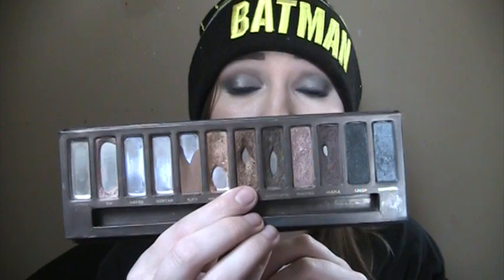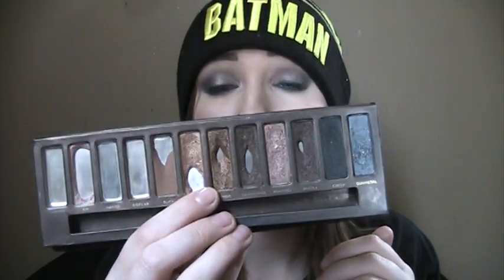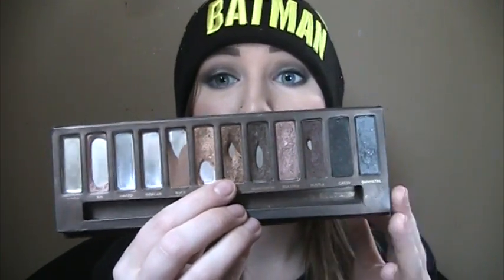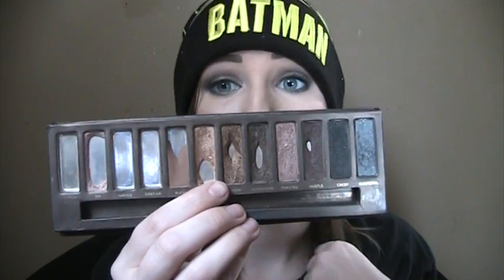I don't have as much pan showing on Smog — I have more than I did last month, but it's not as much as Half Baked. So I have a feeling that Smog is going to stick around a little while after Half Baked. But if I could finish these two within the next two months, I'd be pretty happy with that.